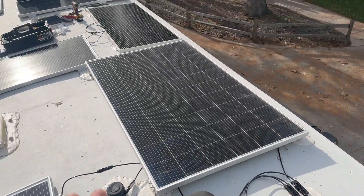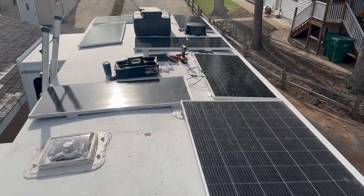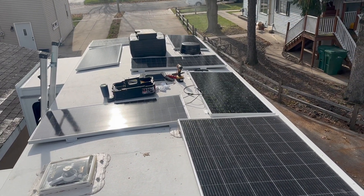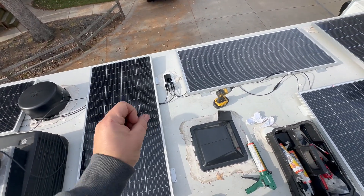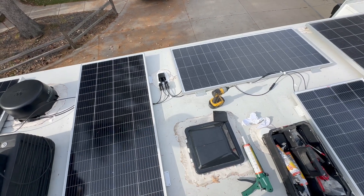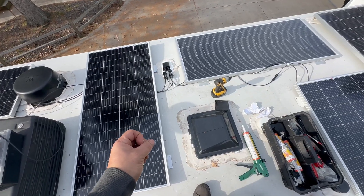I got it all hooked up and tested. I think we're ready to secure it all down and then we'll be in the last stages here. The other thing I want to talk about — this is pretty cool. This is the first Grand Design that we've worked with where we've seen this. This is a 2024, so if this is good things to come — I like it Grand Design, keep it coming.